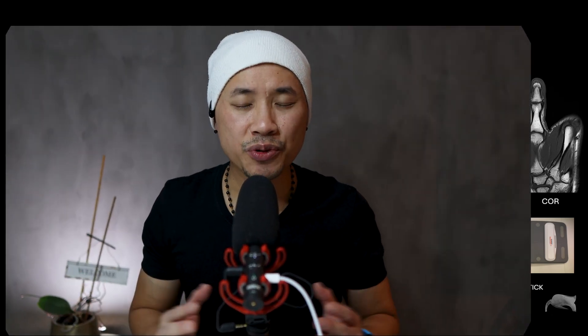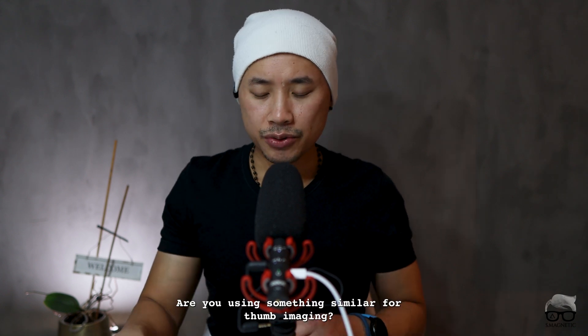Well, that's it guys. I hope you find this video valuable. It's a very cheap method — just a popsicle stick. You probably have something similar at your hospital. We have a lot of these for different kinds of examinations, and I just found one and tried to fixate the thumb — and it seems to be working. Before we close up, I do have a question for you: are you using something similar for thumb imaging? If so, let me know in the comment section below. If you liked this video, don't forget to push the like button, hit subscribe, and hit the notification bell.